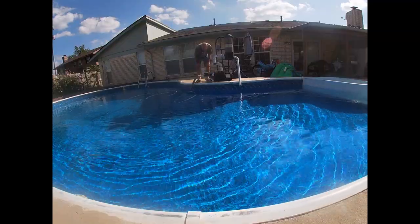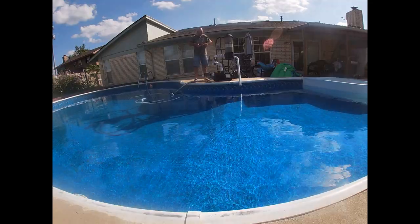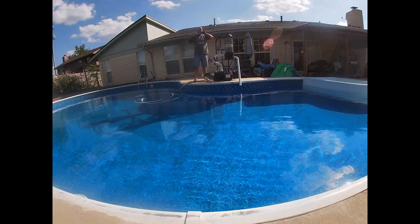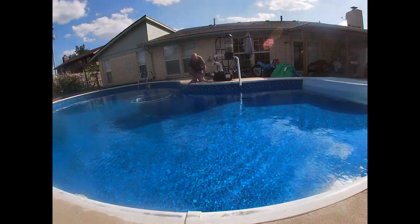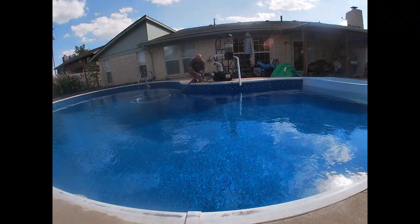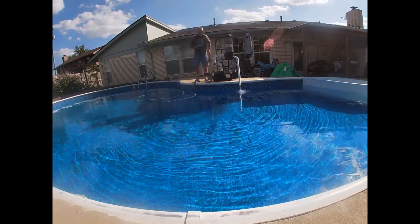I try it again and it still doesn't work, and by then I figured out it's a vacuum leak. So I grabbed some duct tape — sorry — and then it works.